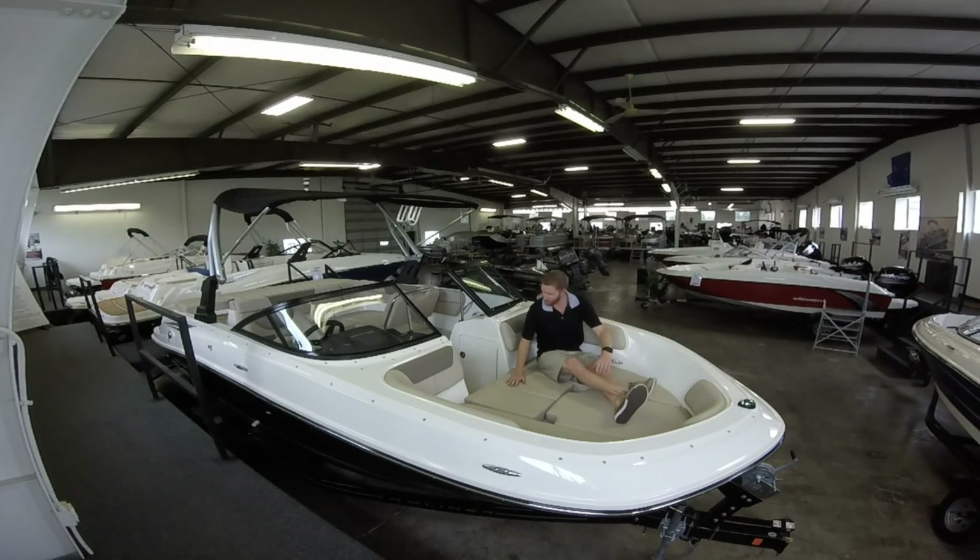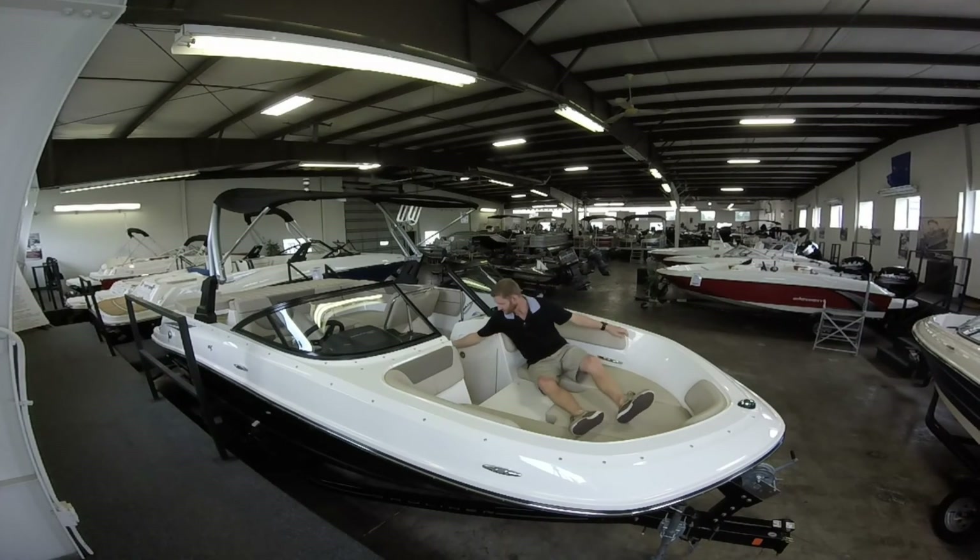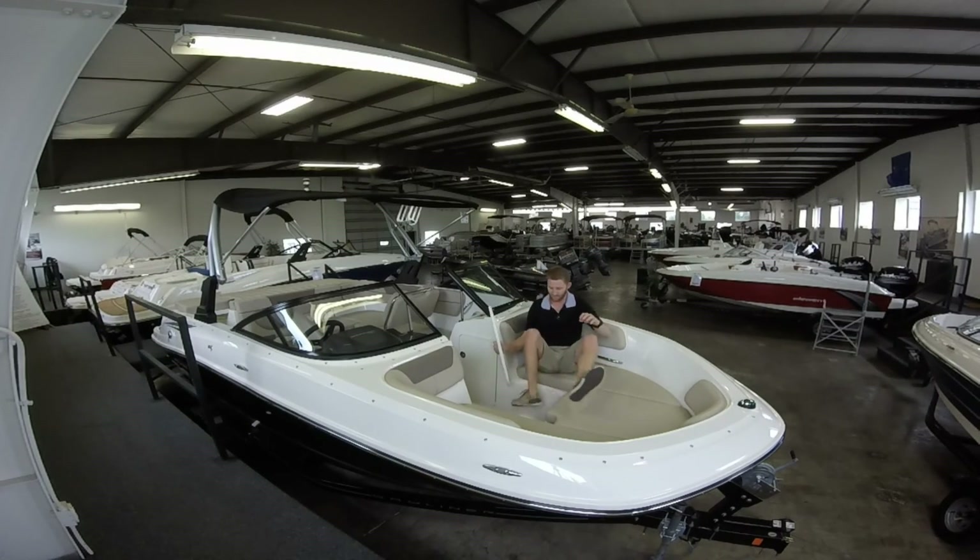We did put the bow filler cushion in here — it's very easily removable, so you just take it out like so, move this piece and put that in storage. Now you have some nice leg room if someone's wanting to sit rather than lay down. But this is the 2016 Bayliner VR5. You can see it here at Ted's Aquamarine in Indianapolis, Indiana. We'd like to thank you for tuning in and keep checking back with us. Have a good day, bye!